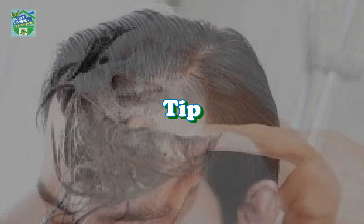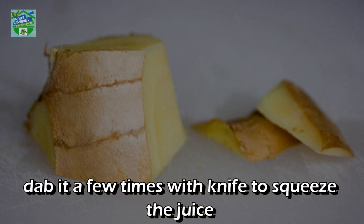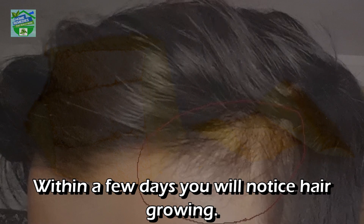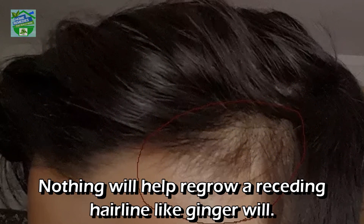Tip for receding hairline: Those who suffer from a receding hairline can simply take a piece of ginger, dab it a few times with a knife to squeeze the juice, and rub it on the affected areas for two to three minutes daily. Within a few days, you will notice hair growing.